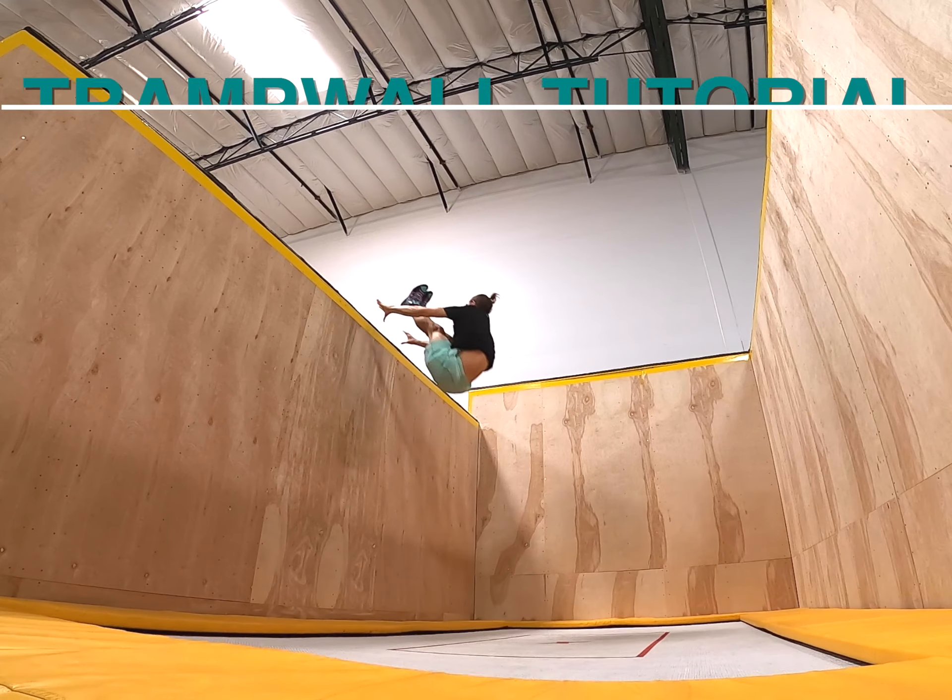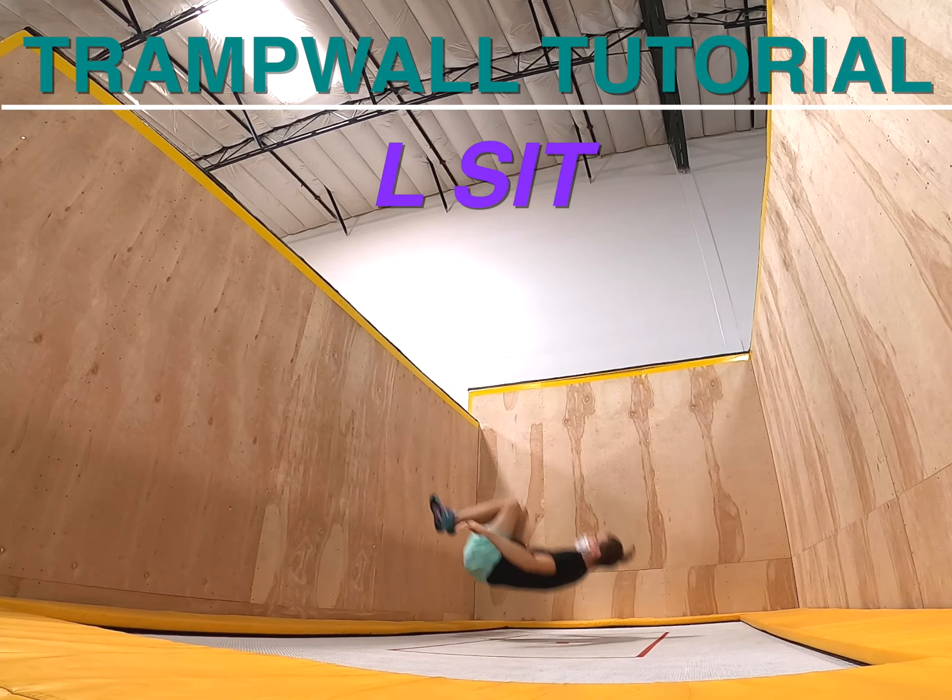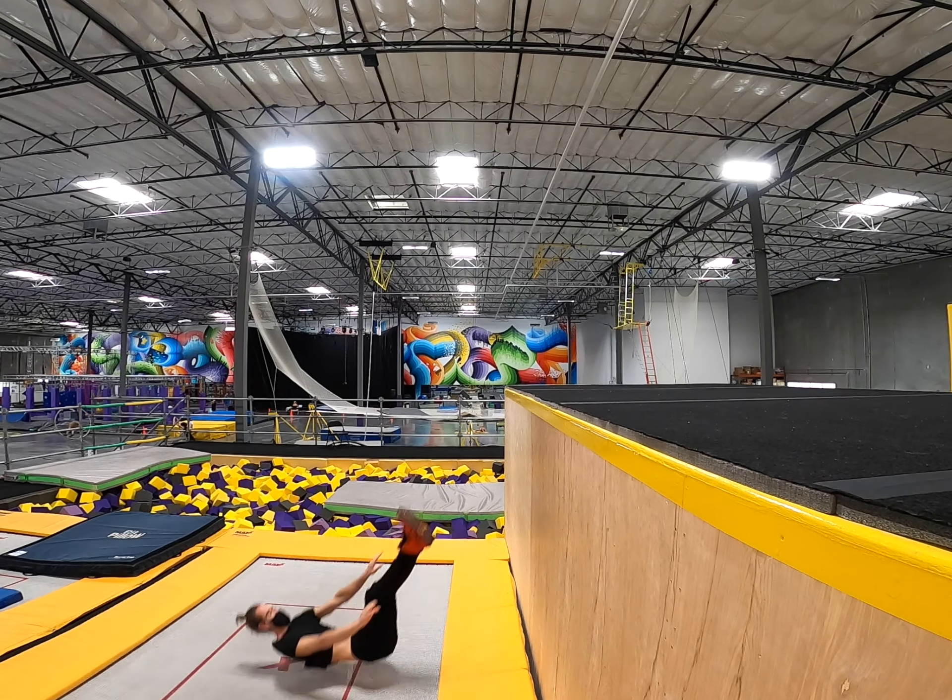Hi there, my name is Scott McDonald, and today I'm going to be teaching you how to do an L-sit on Tramp Wall. L-sits are a fun trick with a bunch of variations, and believe it or not, you don't even need to be good at a regular L-sit to do these. It would definitely help, but it's not a strict requirement. All you really need are decent active pike mobility, the ability to bear weight on your hands momentarily, basic control on Tramp Wall, and no fear of death. Let's get started.